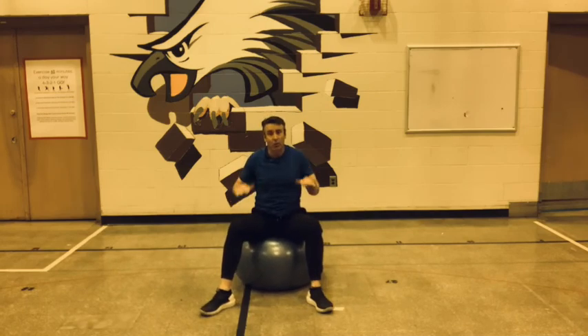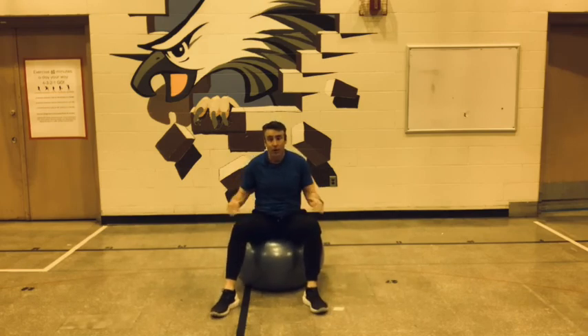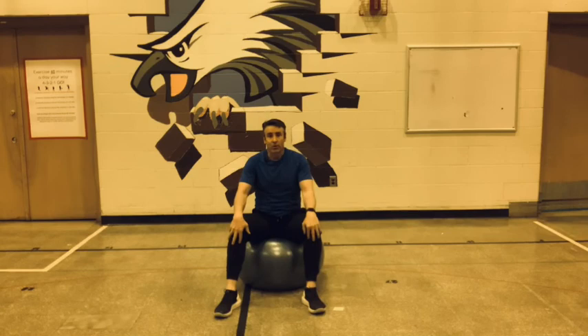And you got a little core workout and a little upper body workout on the body ball. You can do lots of things — just sitting in the ball works on your core too. So this was our warm-up, and now we're going to get ready for a drum fit exercise. Thanks for watching, and remember: exercise 60 minutes a day, your way — three, two, one, go!